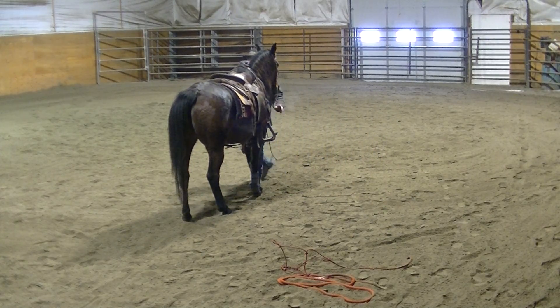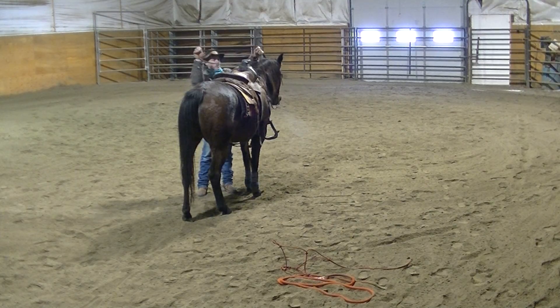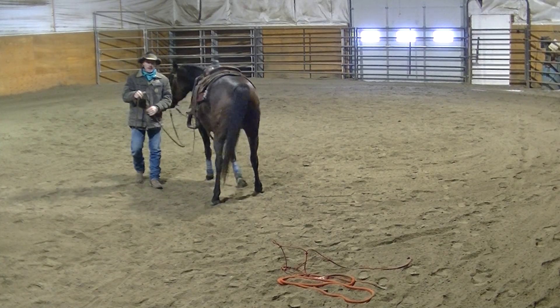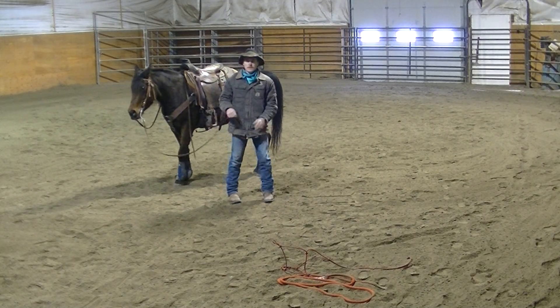Just to keep these tapings short and easier for uploading, I'll go ahead and break this here and then come back. I'll go ahead and get on and we'll do a little bit of riding, some riding exercises.